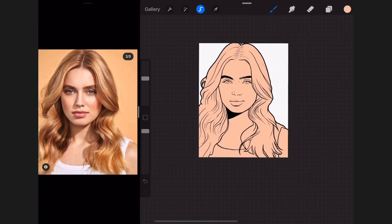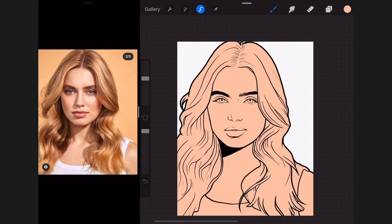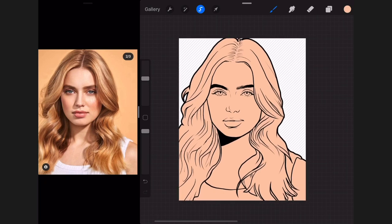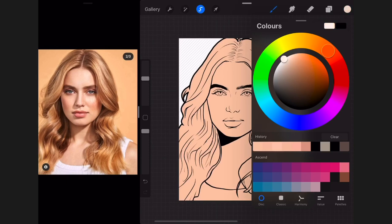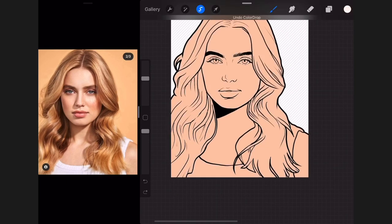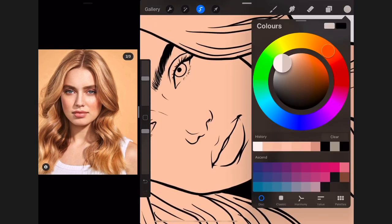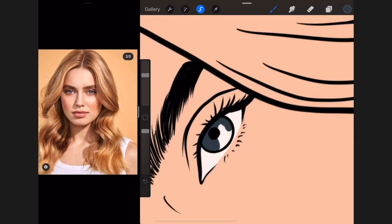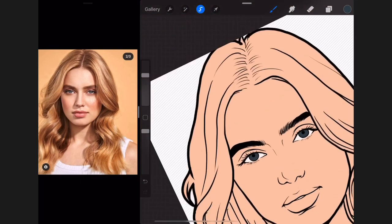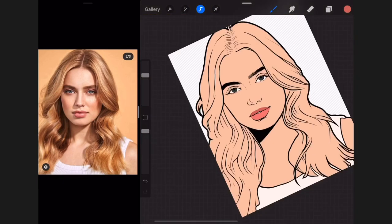Now I have my skin tone selected. If you're having a hard time picking a skin tone you can pick it from the original picture and edit it a little bit. Next I go to my outline layer, tap on Reference, and start making my base colors. I drop in the ink and fill it everywhere, sliding my pencil down to reduce the threshold. I prefer making base colors first before shading because it shows me how the art is going.